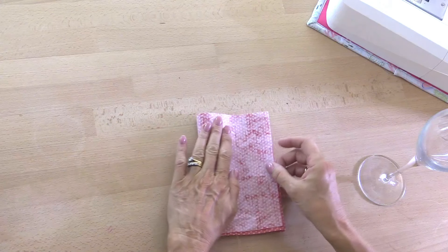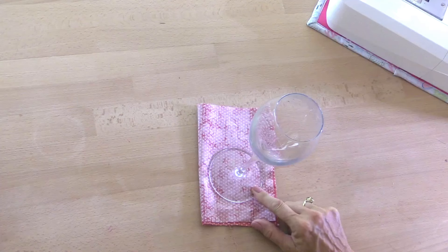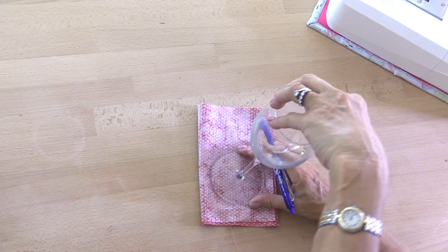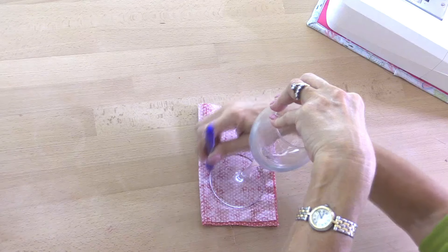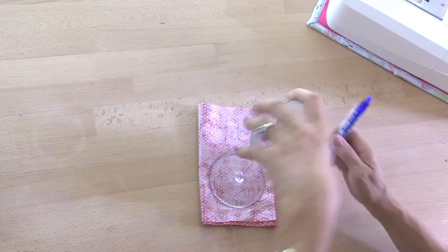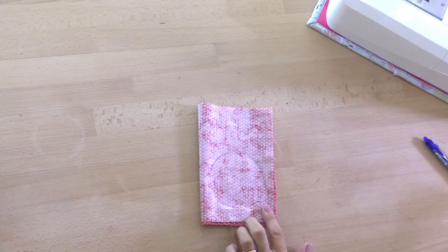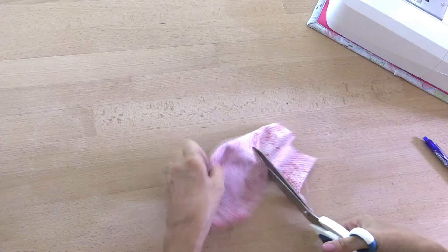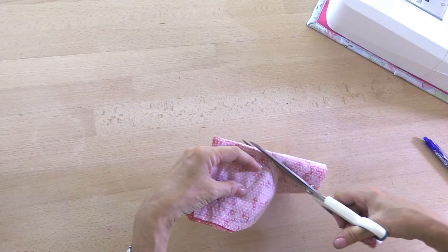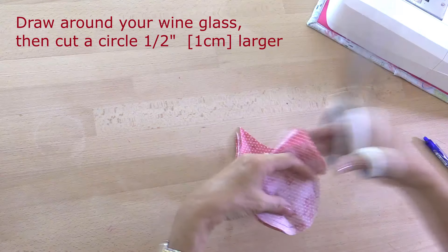So we need four circles, which I'm going to cut out all in one go. I've folded my fabric into four and the size of the circle is dictated by the size of your wine glass. I'm going to draw on the wrong side of my fabric — it doesn't matter what kind of pen you're using. I'm using a heat-erasable pen but you could use a biro. Then I'm going to cut slightly larger than this, about half an inch or a centimeter all the way around.